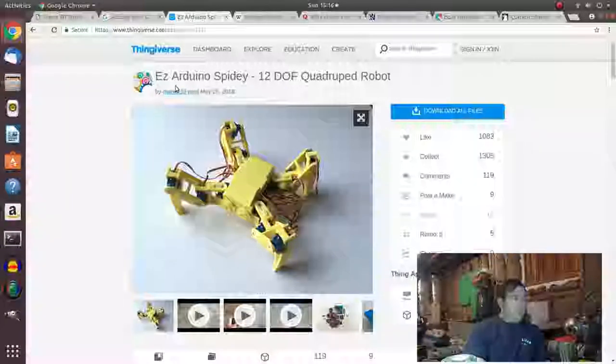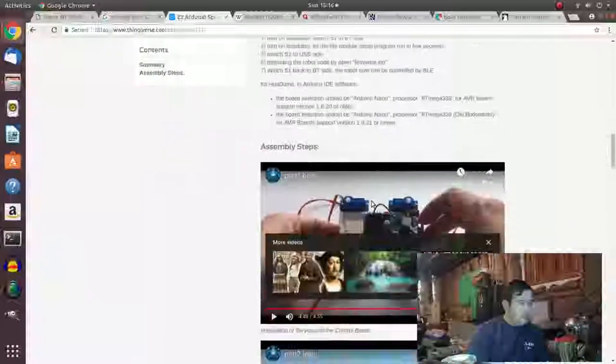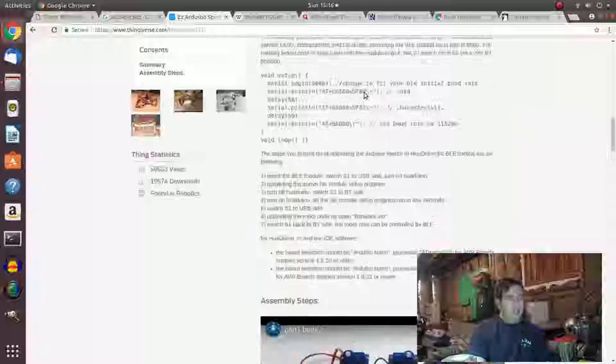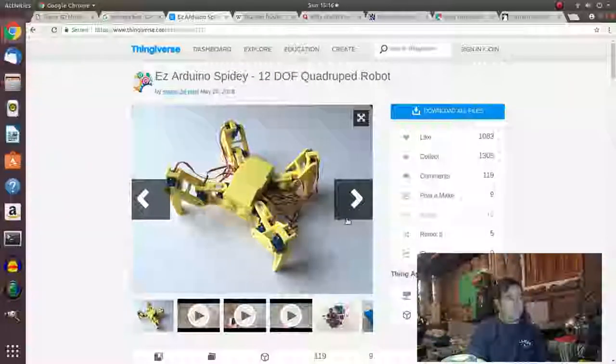Anyway, this is the Easy Arduino Spidey 12DOF on Thingiverse. It runs on Hueyduino, which I haven't seen before — I'm going to have to look up and get one of those. But I'm going to talk about putting the servos together and building up the mechanics of it in this video. Let's get started.